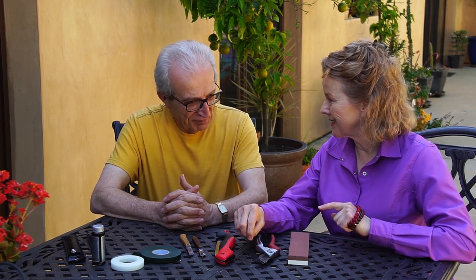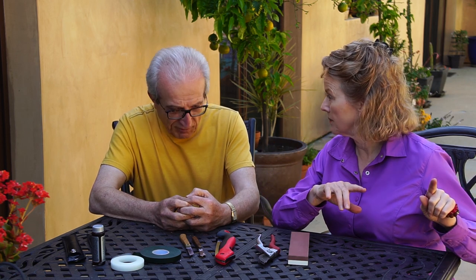I planted those tangerine seeds because the tangerines from my friend's tree were so delicious, but now you're saying I'm not going to get that? Ninety-nine percent, I can say you're not going to get that tangerine. You are going to get a wild type of citrus. The tree of my friend was originally grafted — the rootstock was from some sour orange. Sour orange, because it's stronger — it is a stronger root and it lasts longer.